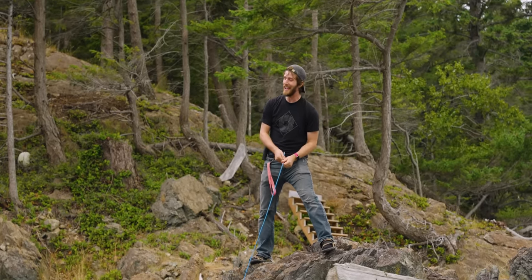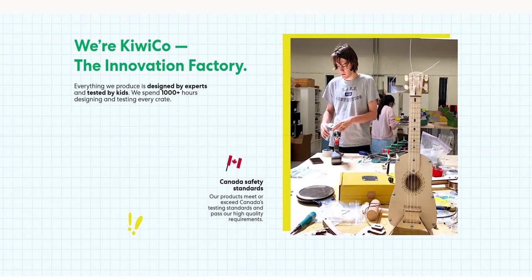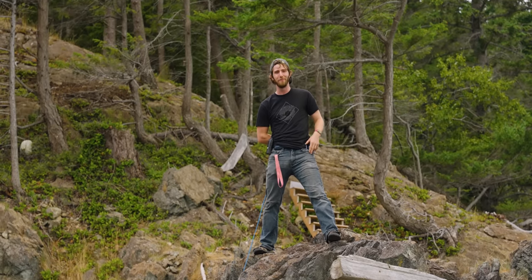Thankfully we've got a backup plan and it's gonna be a doozy, and it's brought to you by KiwiCo. KiwiCo ships out crates that contain hands-on projects for kids to help develop their creative confidence and problem-solving skills. Learn more at the end of this video or at the link down below.